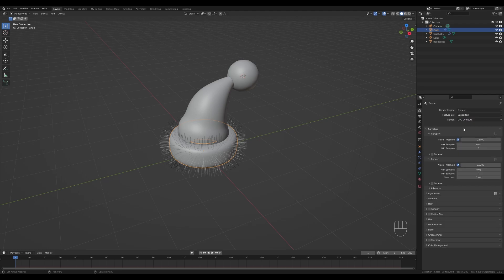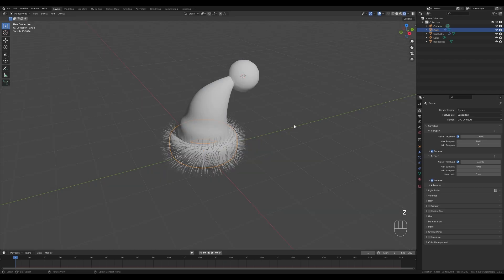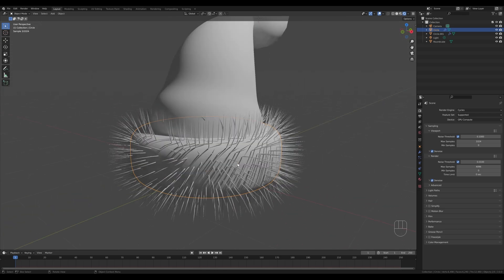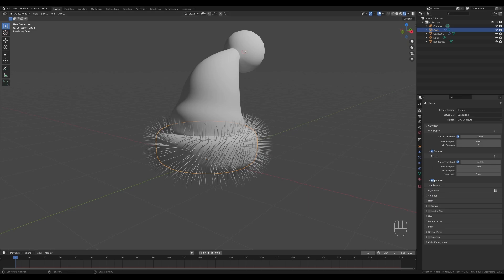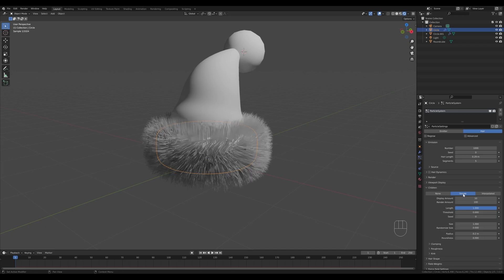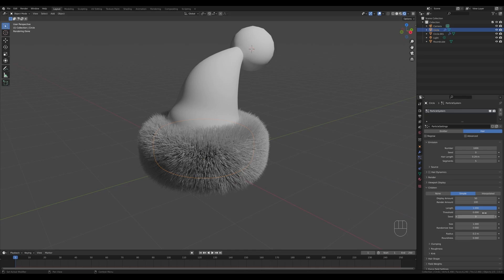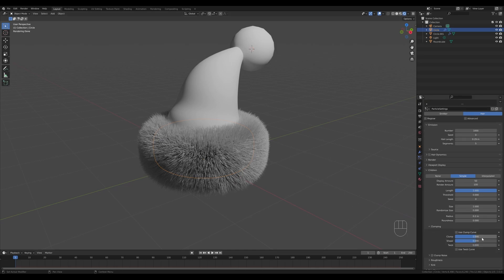Switch to Cycles, switch to GPU, and enable denoising for viewport and for render. In the render view you can see how this looks — it doesn't look much like fur yet. Go back to Particle Settings, go to Children, and activate Simple Children. Now it's more like it. There are two values: Display Amount and Render Amount. The first number is what we see in previews, the second is what actually gets rendered. Let's change the display amount to something like 50 so we have a better estimate of how it will actually look.